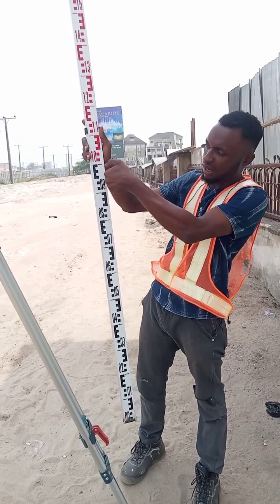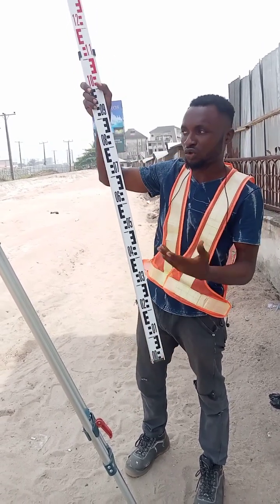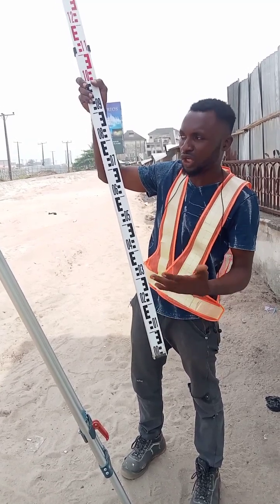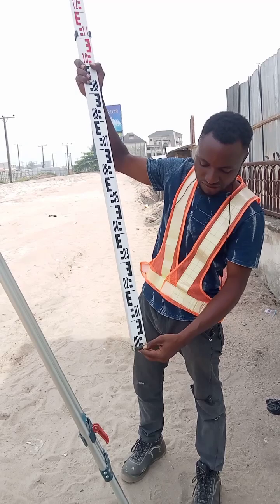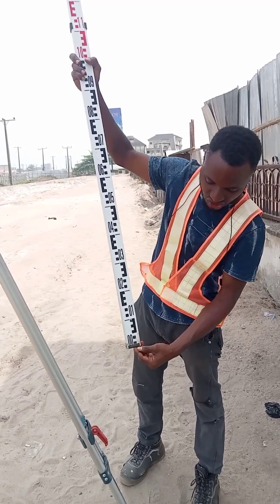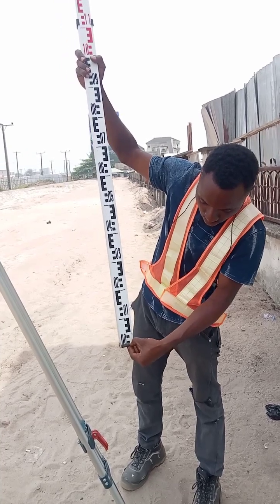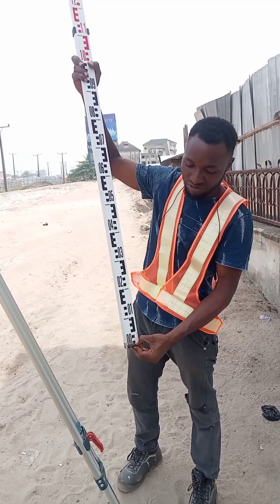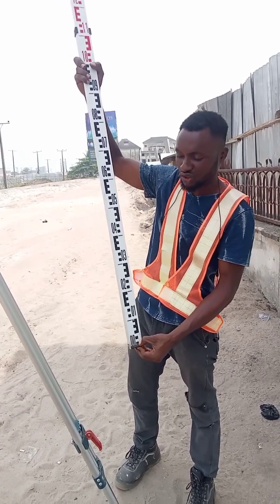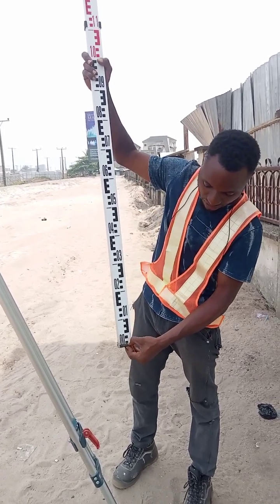100 cm is also the same as 1 meter. Now, in construction the major conversion is millimeter. So if you want to call it millimeter: this 1 meter — this 1 cm, from this bottom to the bottom of this first black — that is 1 cm. You can also call it 10 mm. If you want to convert it to mm, that is 10 mm. So 1 cm is 10 mm.